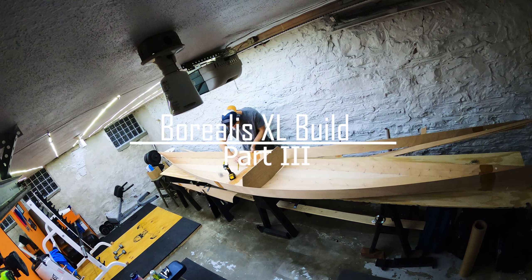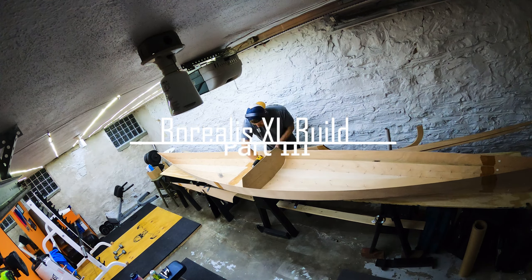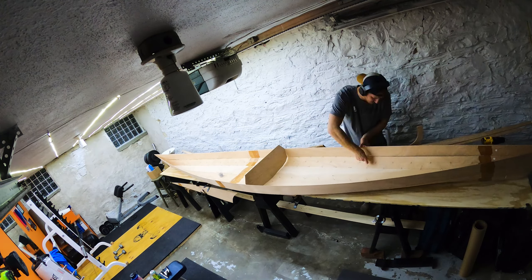Welcome back to the build of the Borealis XL Kayak from Pygmy Boats. Today's video should be a lot of fun as we finally see this ship taking shape.